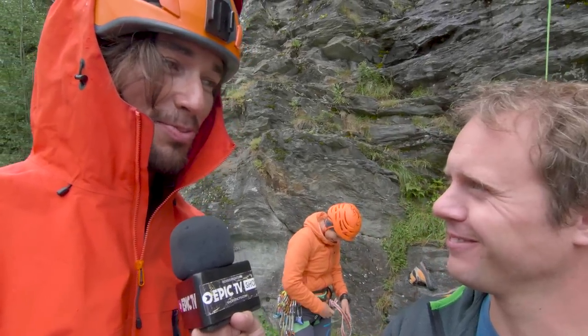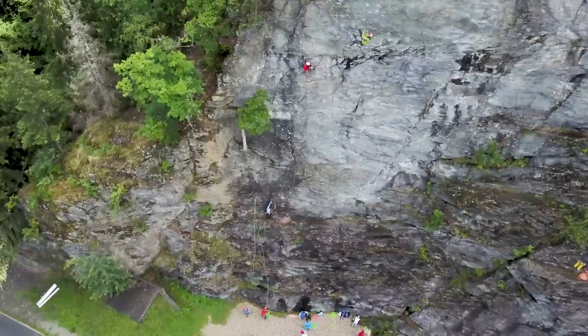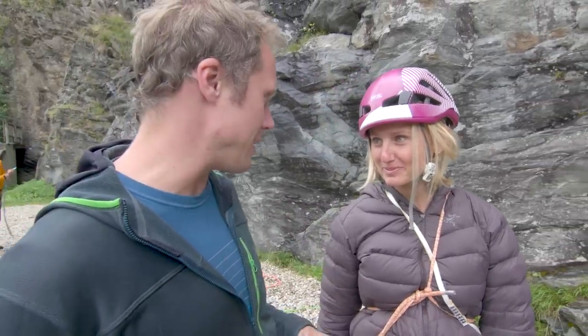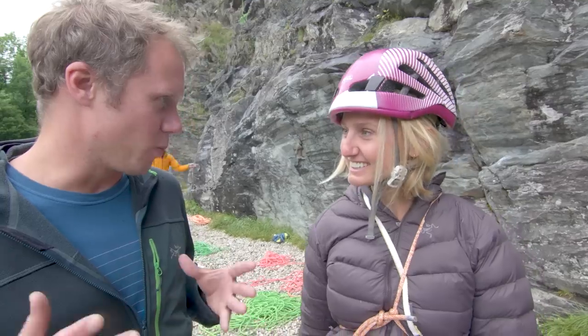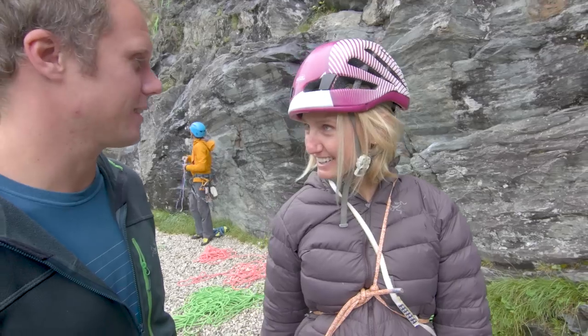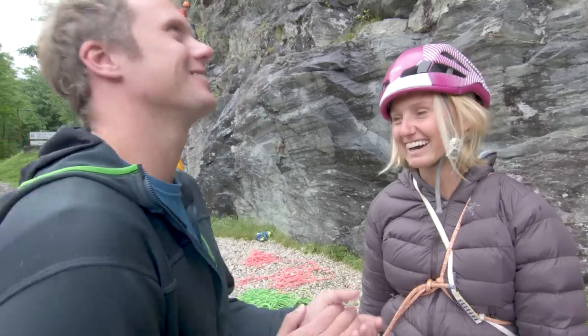The weather is not looking too good, but I think we can manage. So we're here with pro athlete and star teacher Brett Harrington. Brett, you've managed to find a little bit of time to teach me some rope work stuff. We can go do some multi-pitching and I can teach you how to do the anchors and the systems. Let's do it — let's go climbing.